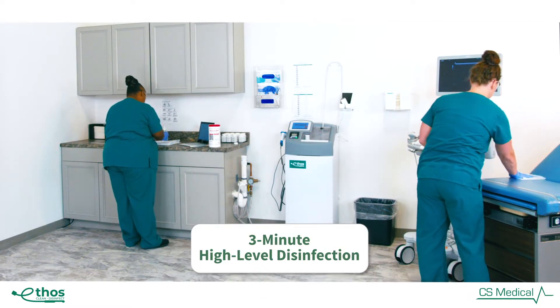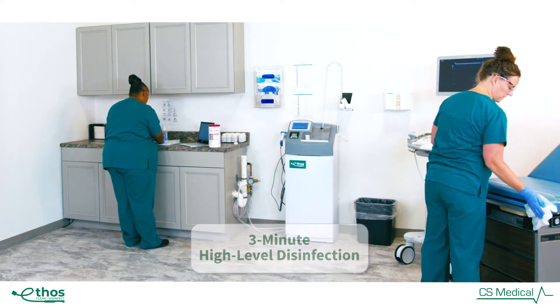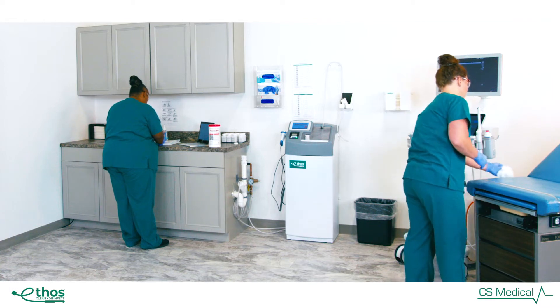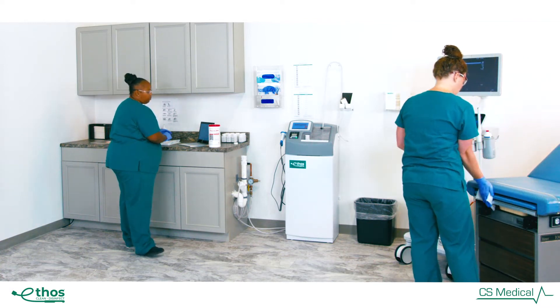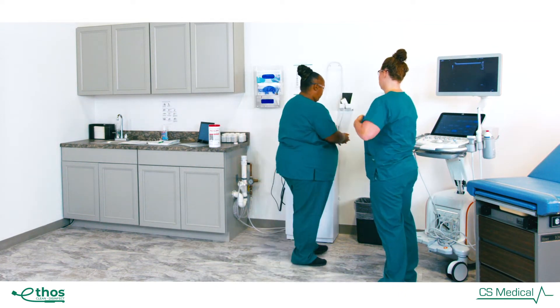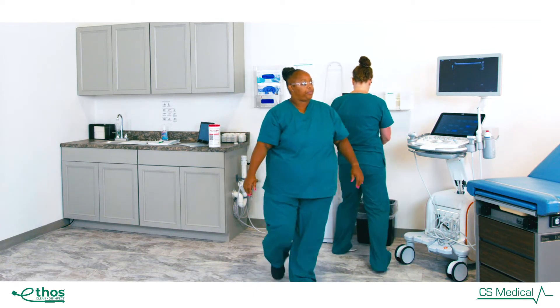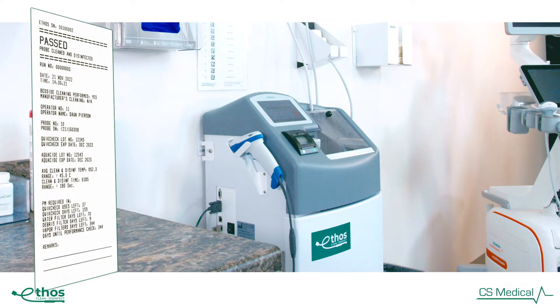Disinfectant efficacy is confirmed and recorded for each reprocessing cycle. After the 3-minute high-level disinfection cycle is completed, the probe is then given a final rinse in 5-nanometer filtered water to remove any residual disinfectant and prevent re-exposure to waterborne bacteria prior to cycle completion.